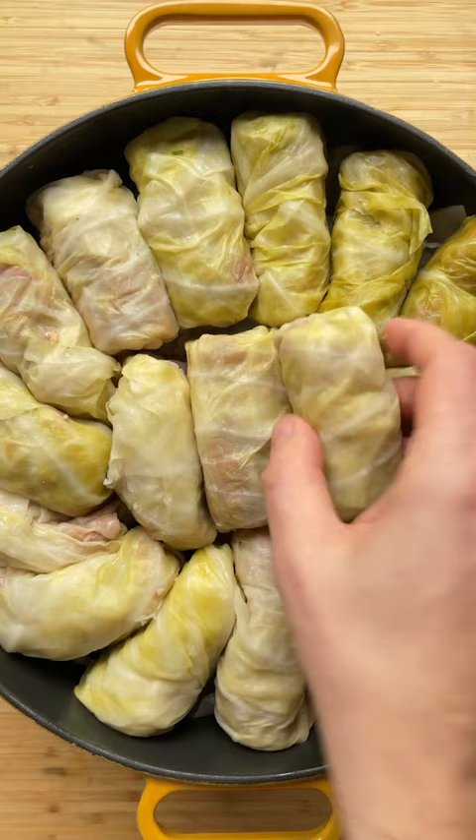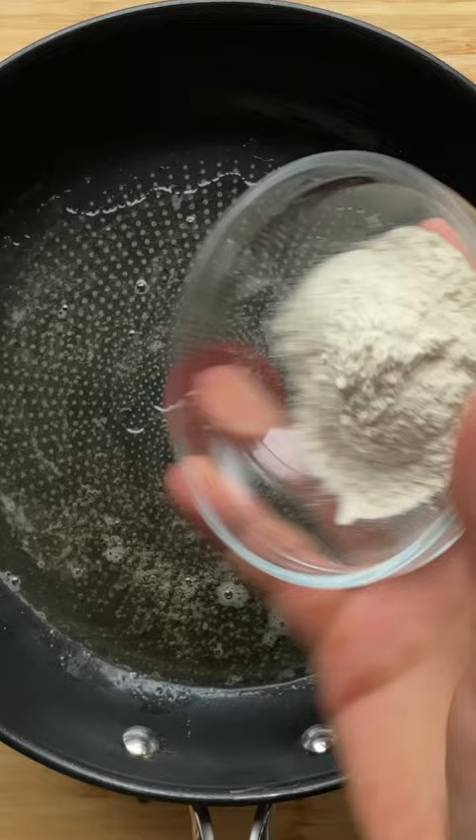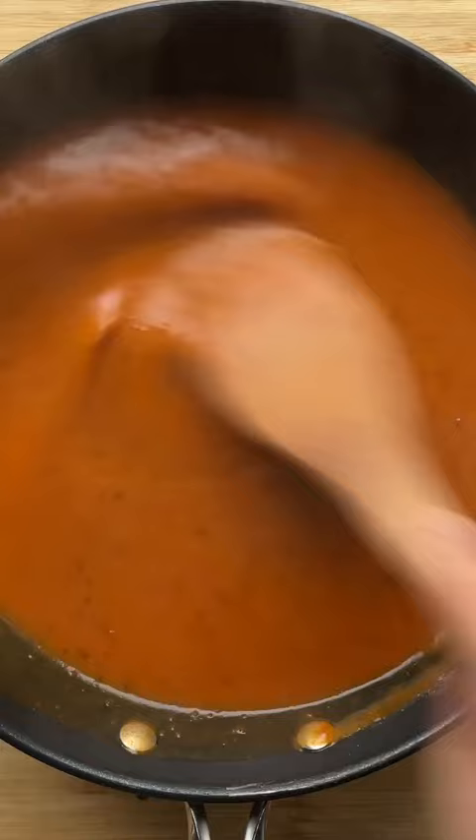Make the roux. Place a pan with lard or oil over medium heat. Add flour and cook. Season with paprika. Add tomato paste and water. Cook and pour over the cabbage rolls. Cook until the cabbage rolls are soft and cooked, for about 45 minutes more. Serve with potatoes and enjoy!